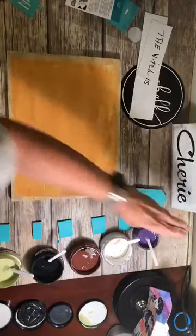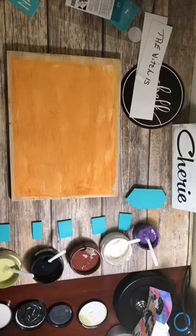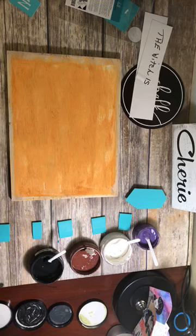Now the paste - you want it to be the consistency of yogurt or sour cream. If it's too thick, just add a few squirts of water, just a few at a time. Then mix it up and you're ready to go.